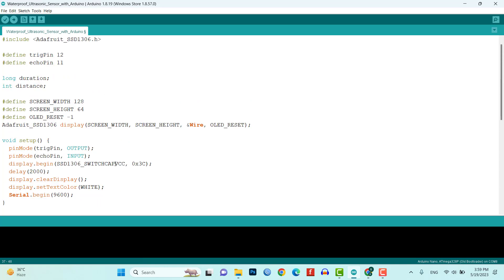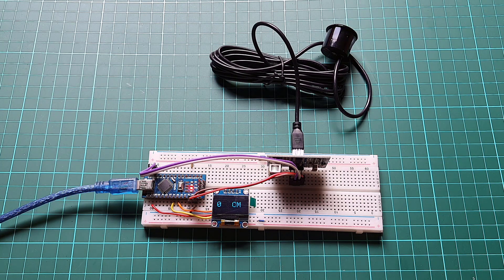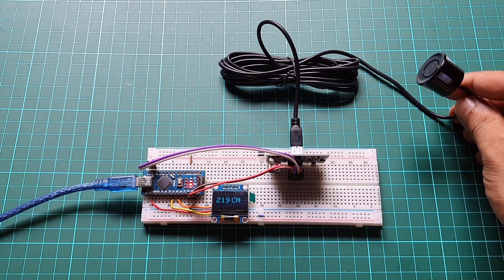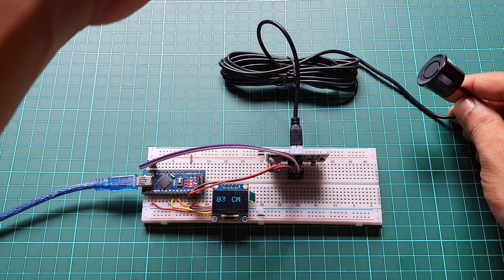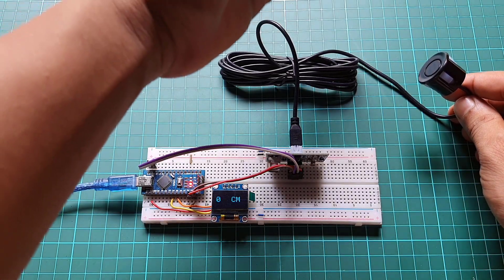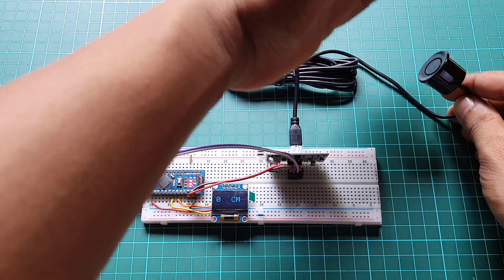With all the components connected and a successful upload of the program code, it's time for testing and demonstration. The sensor can detect distances starting from a minimum of 25 cm. As the distance increases slightly, the minimum distance will be displayed. The OLED display will show the distance in centimeters, refreshing at a defined interval — usually every second. As you move objects, the displayed distance will change accordingly. The sensor has a maximum range of 450 cm.